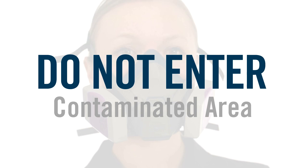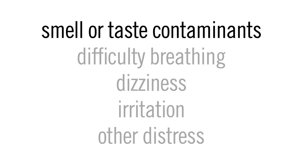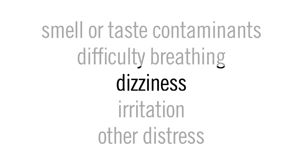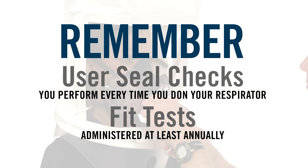If you smell or taste contaminants, if breathing becomes difficult, or if dizziness, irritation, or other distress occurs, leave the contaminated area immediately, see your supervisor, and repair or replace your respirator. Remember, a user seal check is not a substitute for a fit test. It is very important that you are fit tested annually to be sure the respirator is capable of fitting you properly.